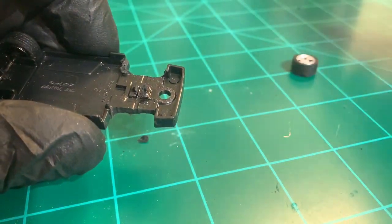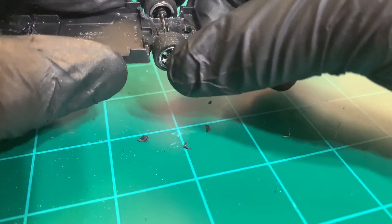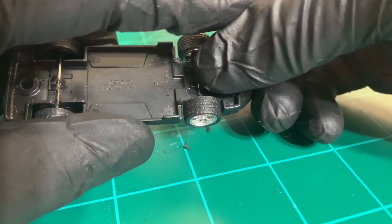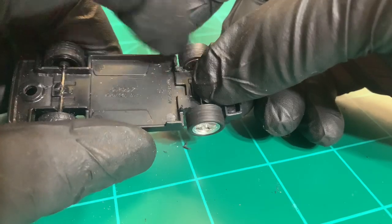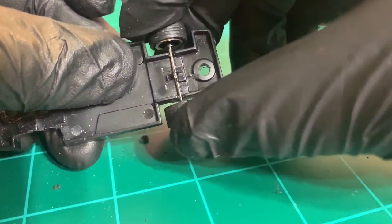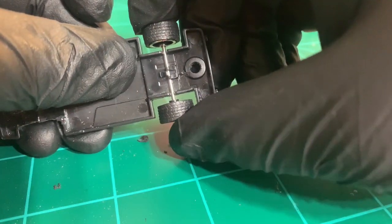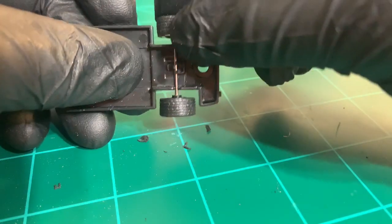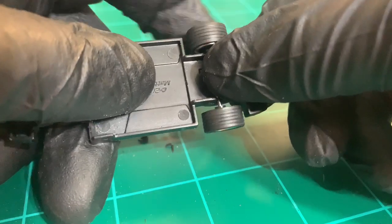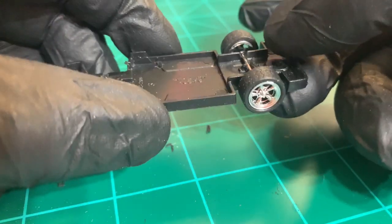Still kind of tight. Alright, that should roll a lot better with the top just holding it down. I'll do the same for the rear — may have to make spacers for those ones so it doesn't slide side to side. Once the paint dries I'll get that on here and test it all out.